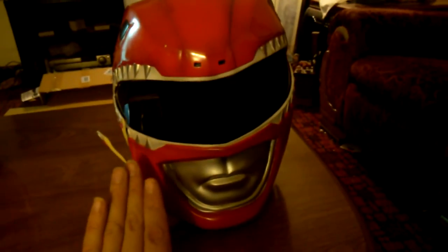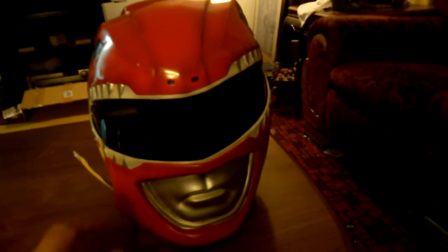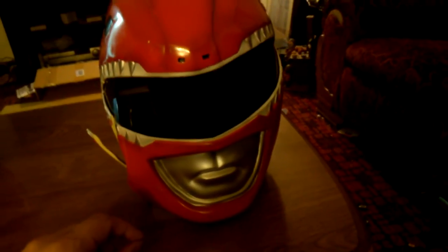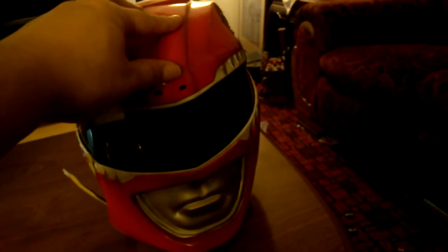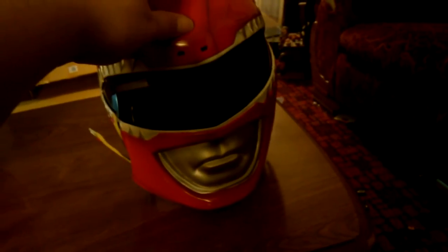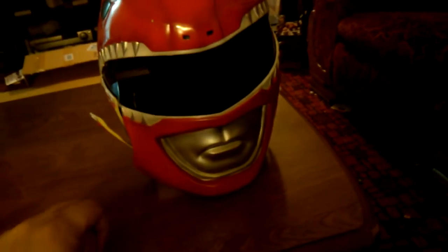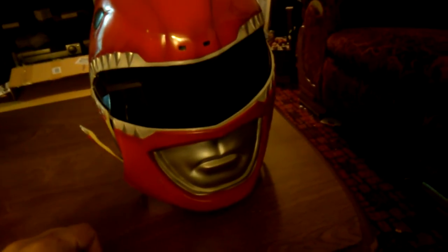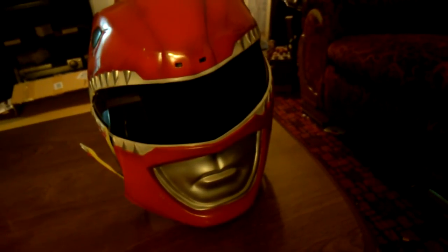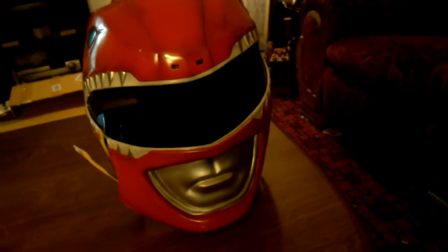Do not buy this helmet unless you are desperate. If you have no money and you really need a helmet and you want something better than some cheesy Halloween mask, then go with this, because this is one step above a Halloween costume. But for cosplaying, stay away from it. It's up to you guys — some people do wear it to cosplay, and that's your opinion. My opinion though: stay away from it and wear something that's much better.